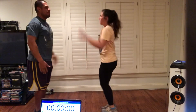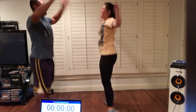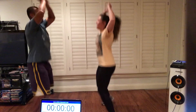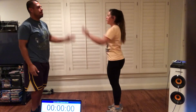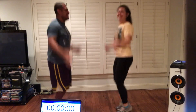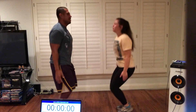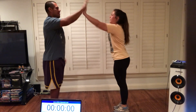Tell them good job. You're going to go. If you're by yourself, just doing regular jumping jacks is perfect. Two more. Last one. Good.